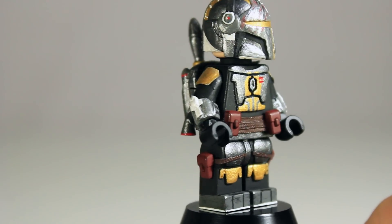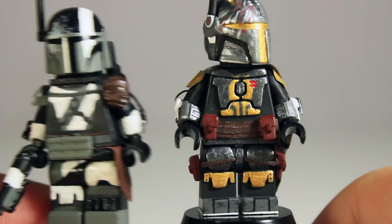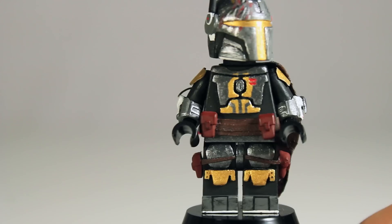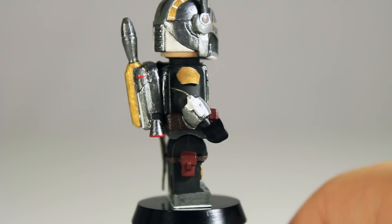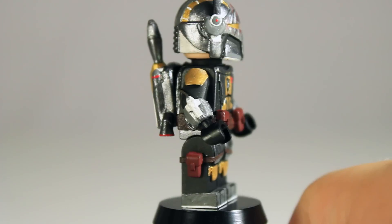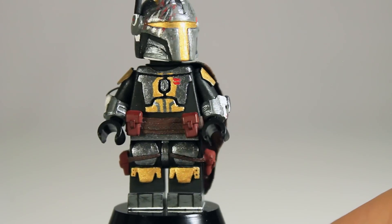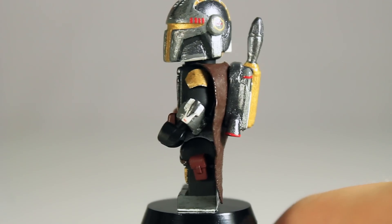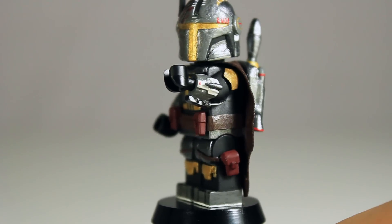The gauntlets are sculpted — a lot more detailed than previous ones I've done, with fine lines and raised detail. This one appears to be the dart-shooting gauntlet with a little tube there. The other side I like a bit better: it has a missile sculpted on, some red for a button, and a flamethrower sculpted onto the bottom with some black buttons. He also has a wire there as well.